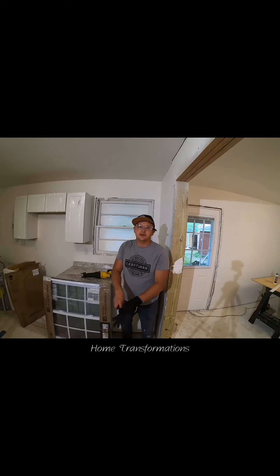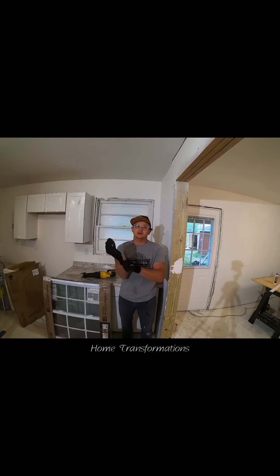Hey guys, it's Valve at Home Transformations. Today I'd like to show you how to replace a window.